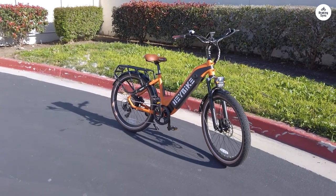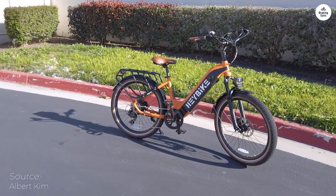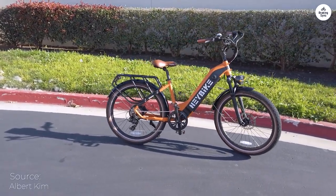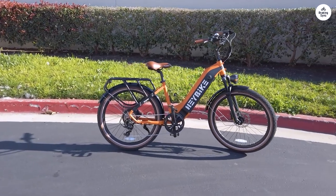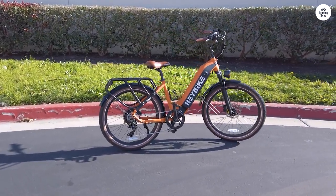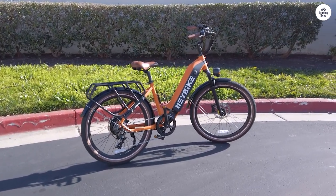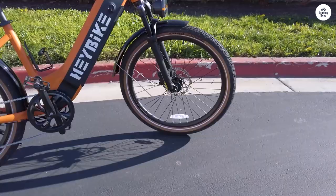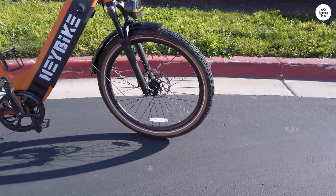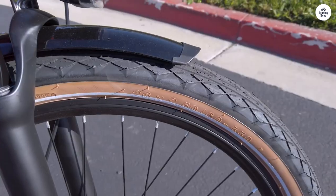I recently got my hands on the Haybike City Run electric bike, opting for the eye-catching orange model. With its 500W City Cruiser motor, 48V 15Ah removable battery, step-through design, and Shimano 7-speed, it seemed to tick all the boxes for what I was after in an electric bike. As someone new to the electric biking scene, finding something that was both user-friendly and well-crafted within my budget was paramount. Let me walk you through my experience with this distinctive ride.